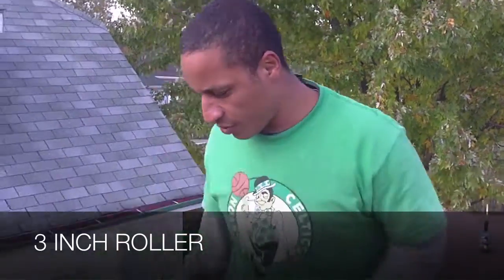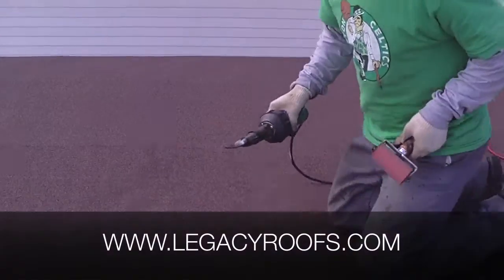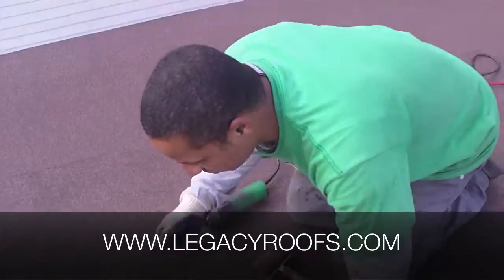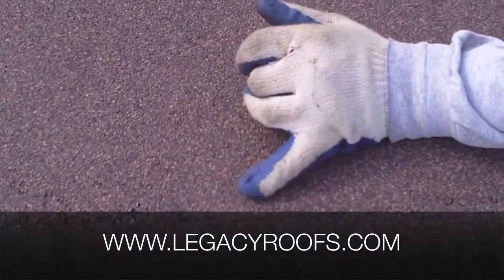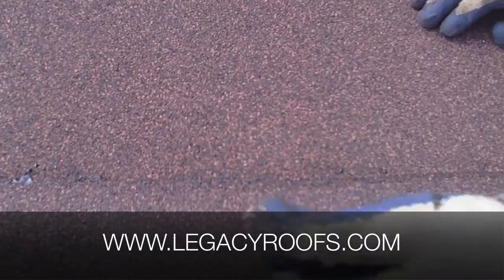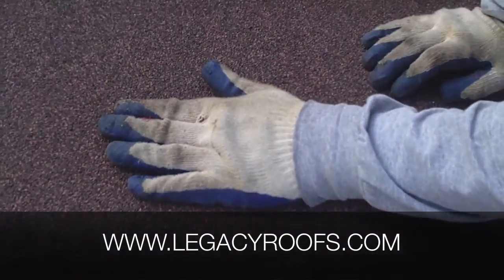I'll show you what we're doing. You can see the seams here, and if you can come close and take a look at it — I don't know if the camera will catch it — but you can see basically hot asphalt. That's the asphalt from this sheet that has melted and adhered to this, and this is a separate sheet underneath.